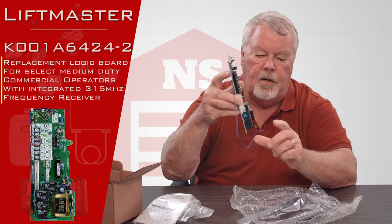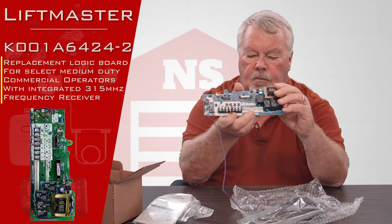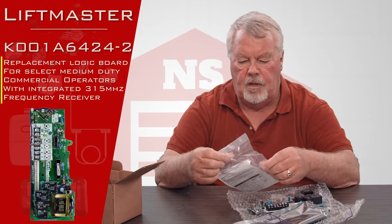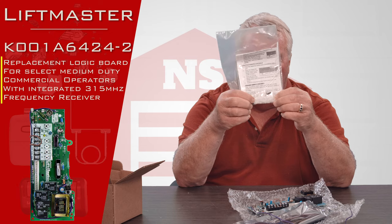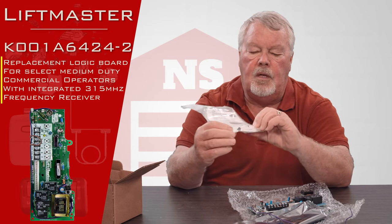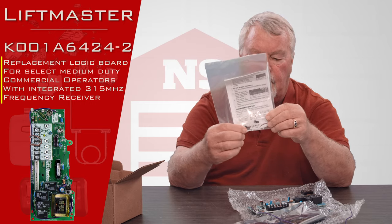This purple wire here is the antenna that the radio signal will come in. One of the things that Liftmaster does very well — and I'm not going to open this — but there are directions in here. There are also some nylon clips that you will use if you need to attach this to the inside of the operator when you're done.